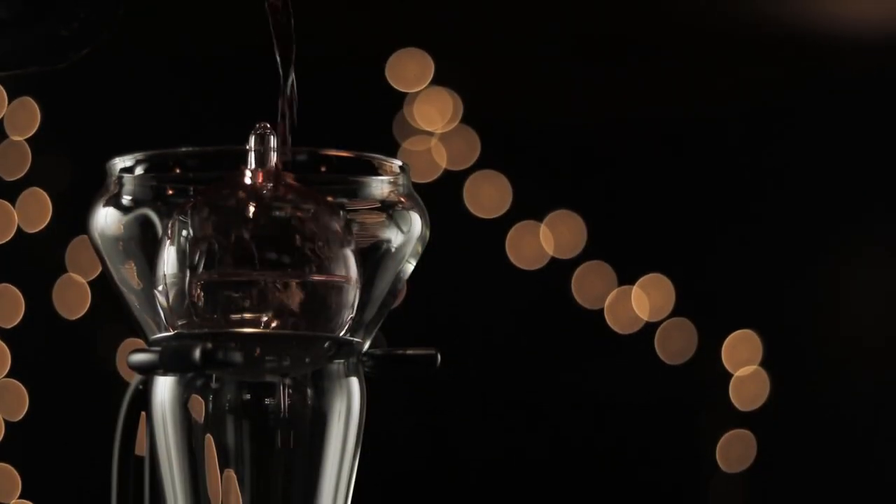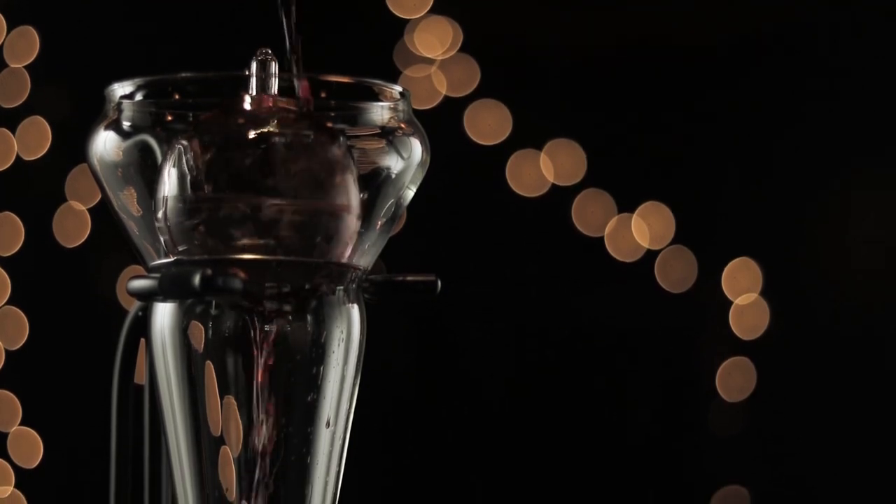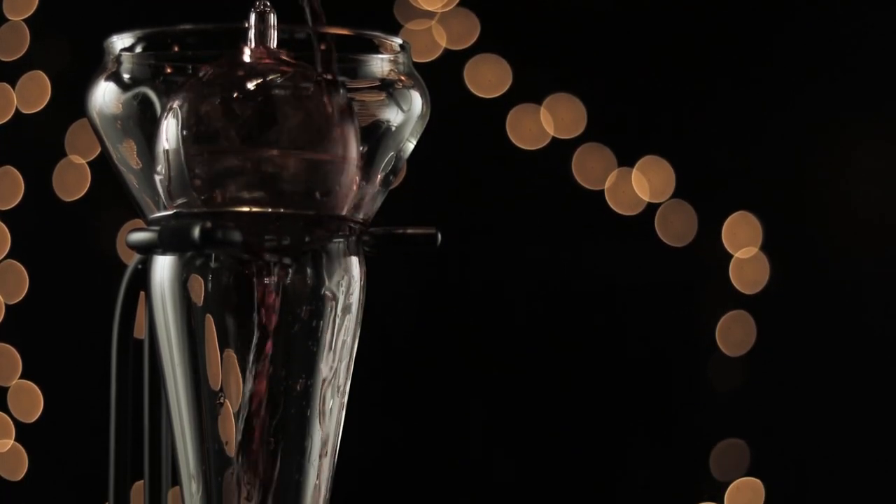And that's where all of these different components come in. First of all, we have this little ball on the top. As you're pouring the wine over it, there's a whole surface area that's being exposed instantly to oxygen, and then it goes into the decanter itself. At that point, it's really aerated, and all of the wonderful bouquet and flavors have come out.